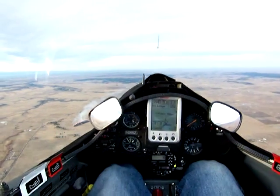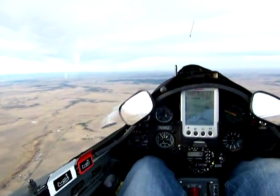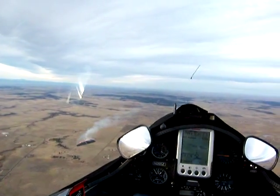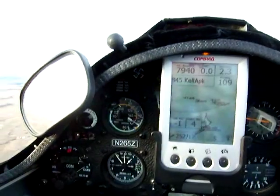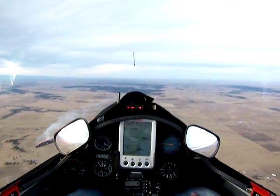Okay, here we go with an engine start. First thing is make sure the fuel is on — it is. Increase airspeed to about 50 knots — right there, now 48. Okay, power on to the ILEC.